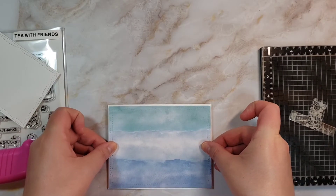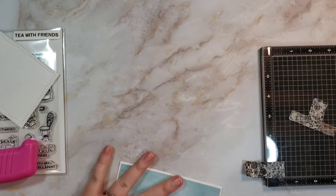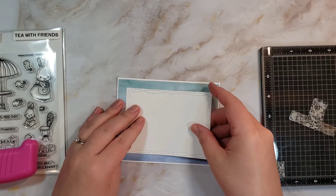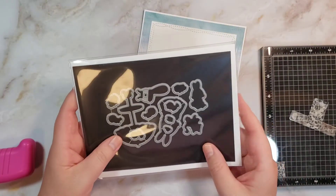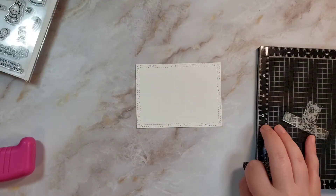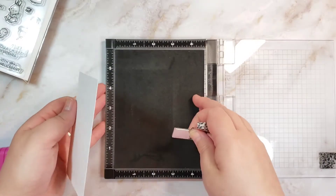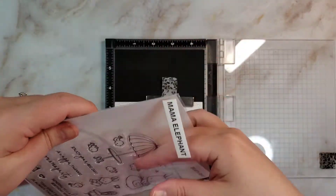Whenever I make card bases, it doesn't matter what trimmer or scoreboard I use — I end up with this little overlap, but it's better than the other scoreboard I was using, so this is fine. I think I'm going to try and create a scene. I had set aside a piece of paper, but let's try and stamp a scene as is. I'm hoping that's not too tall.